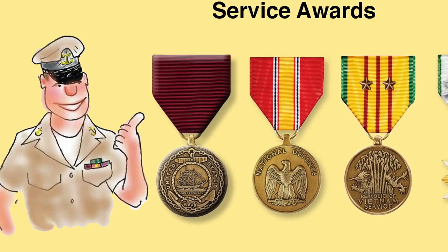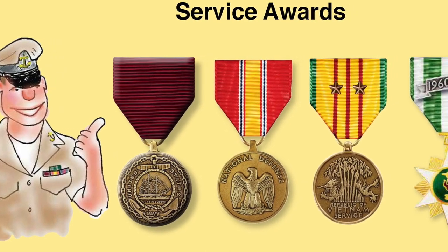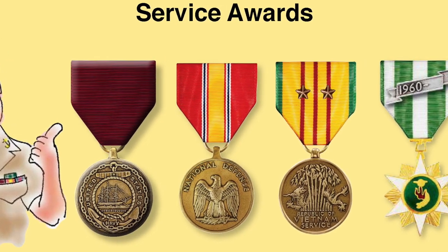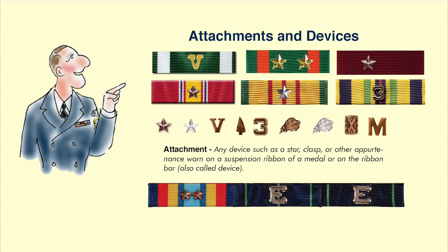Looking at these three service medals — the Navy Good Conduct Medal, the National Defense Service Medal, and the Vietnam Service Medal — the two bronze stars on the Vietnam Service Medal indicate participation in two campaigns in the Vietnam War. These attachments are very important. For example, the gold V on the ribbon in the top left shows it was awarded for valor. The two gold stars on the next ribbon indicate a second and third award. The bronze star on the Good Conduct Medal indicates it's a second award, while the silver star on the Vietnam Service Medal indicates five campaigns.